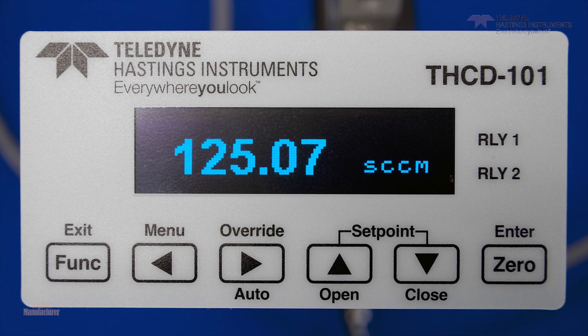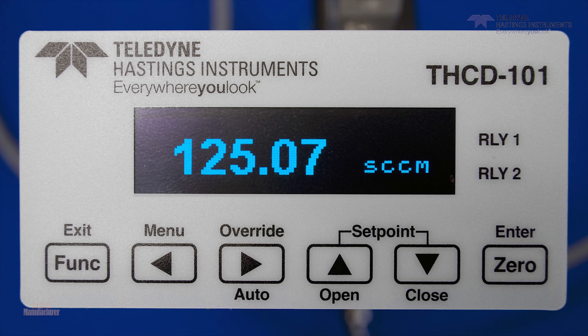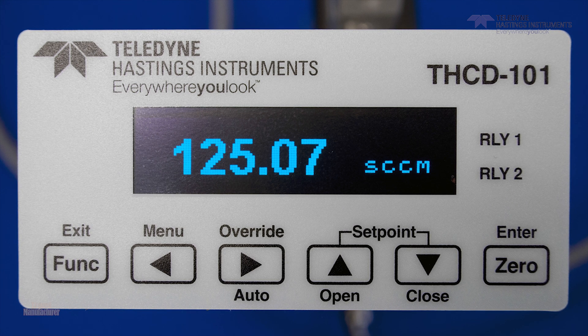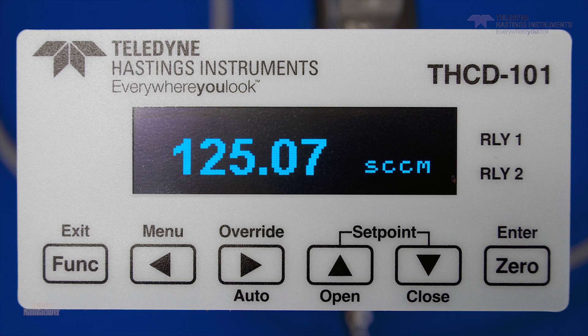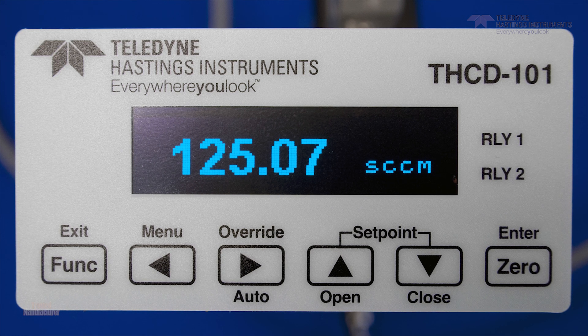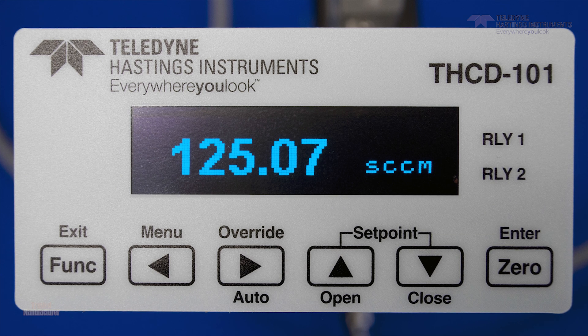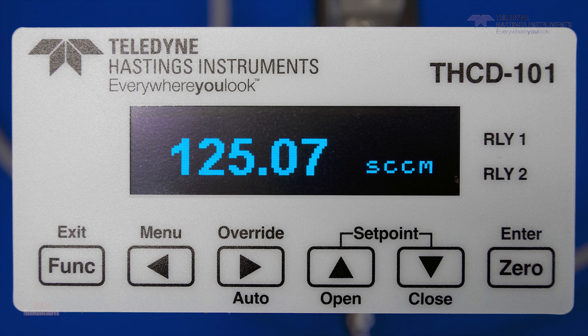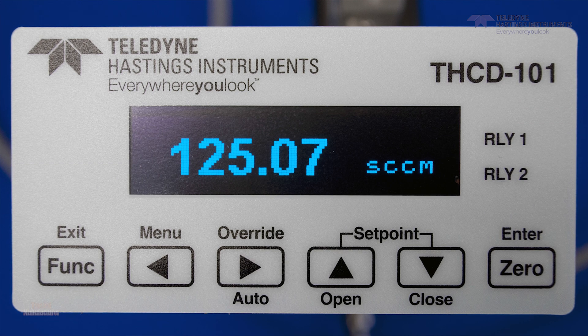The THCD-101 is very flexible. In addition to the other features we talked about earlier, it has two independent relays for process control. It can also accept an external input for a ratio control of gas flow, and it can transmit the voltage output based on the transducer's input.